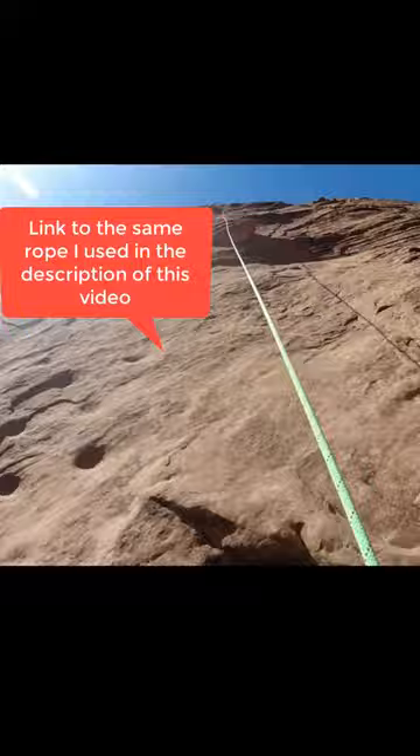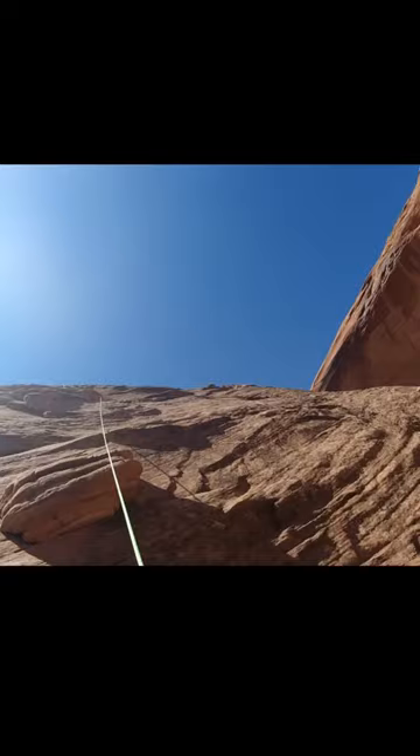I will be leaving a link to this exact same rope in the description of this video. If you want to get this exact same rope, it's 200 feet long — you can find it in the link in the description. Here I am continually climbing, moving forward, and it is tough. It takes a lot of strength to climb out of here.